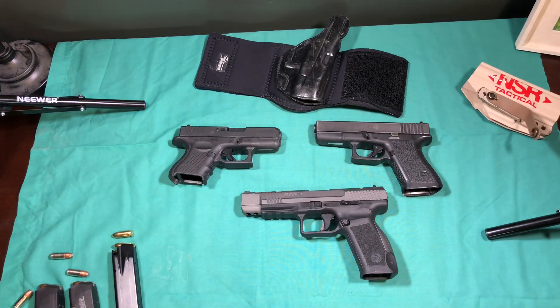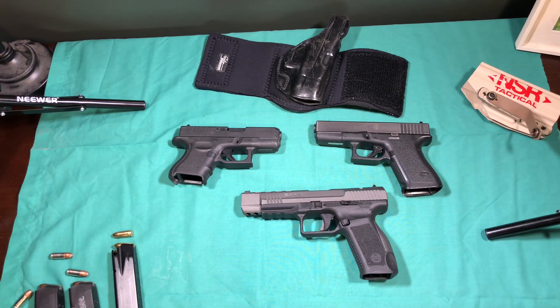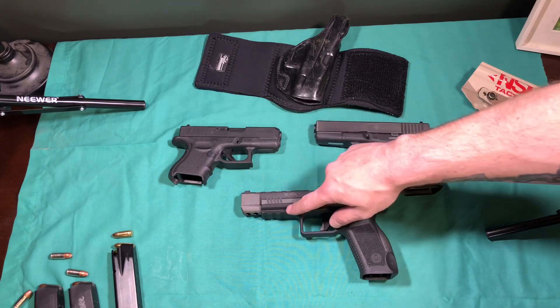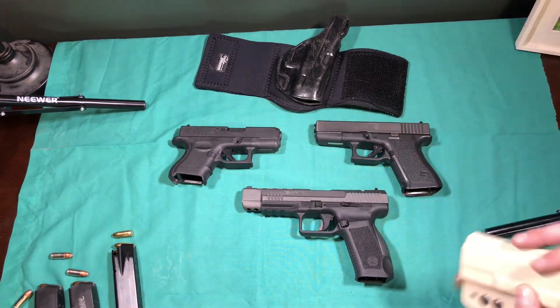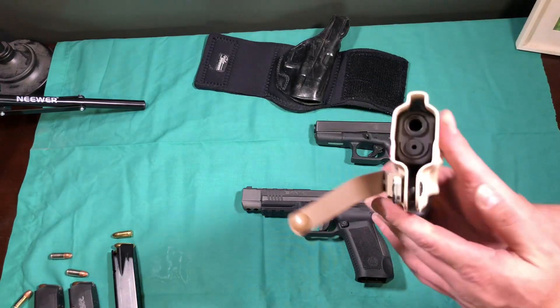The solution to that is to use a quality Kydex manufacturer like NSR Tactical or Green Force. I specifically talked to Christian about this, and he says that he blocks his holsters out in such a manner — basically they use tape or whatever — to make this area bigger so it will fit. So I know for a fact that my 19 will run in this holster, and I also know that this 26 will.